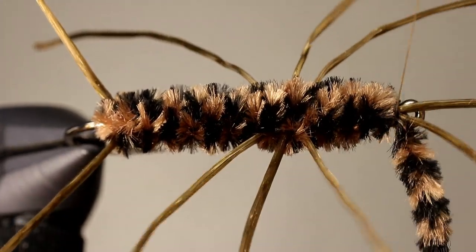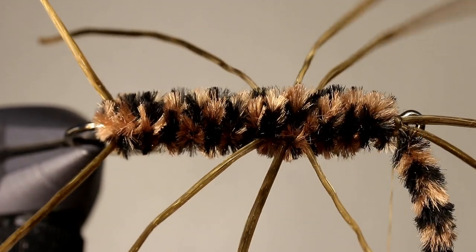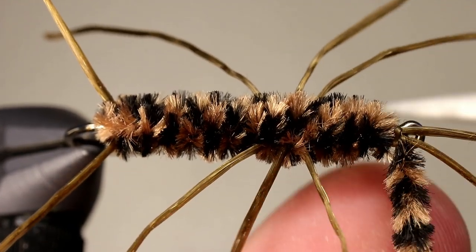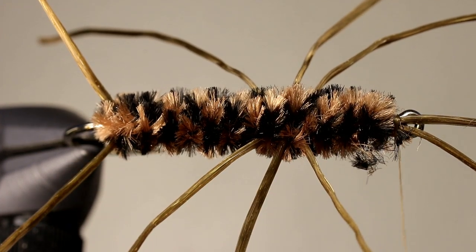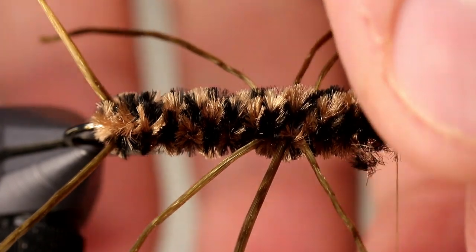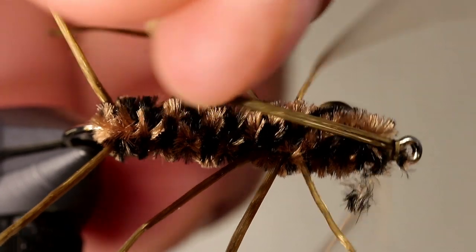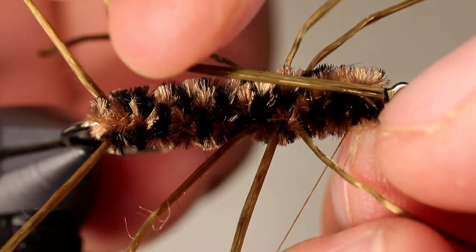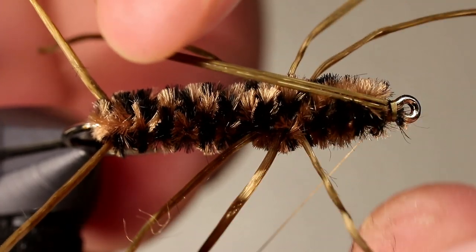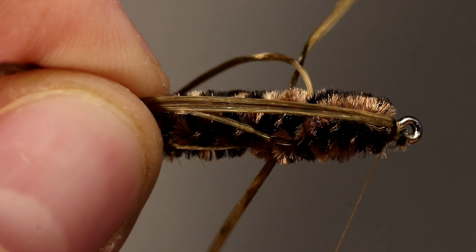Tie off your chenille on the side of the hook facing you with a few turns of thread. Then cut the chenille off as close as you can and take a few more wraps to secure the little bit of chenille remaining. Clean up the head by using two fingers to strip any fuzzy bits of chenille that are remaining. Pull the antenna back and whip finish in front of them.